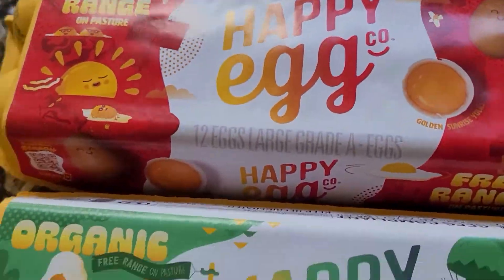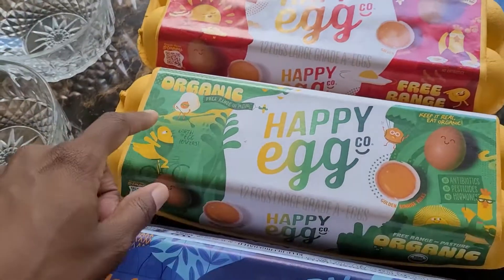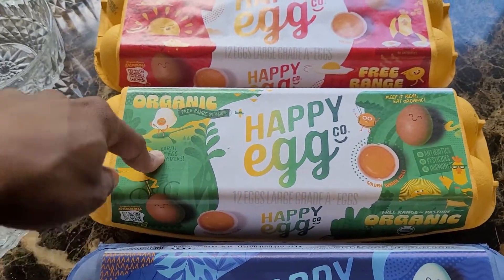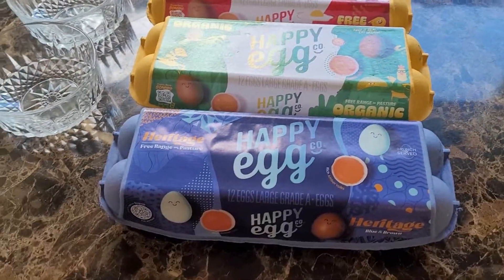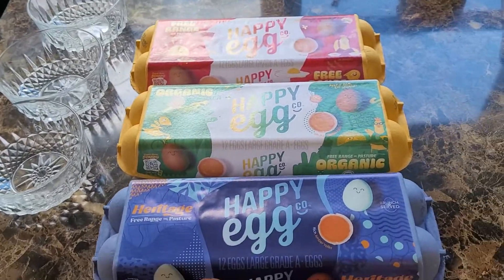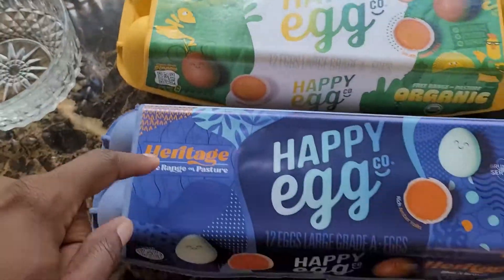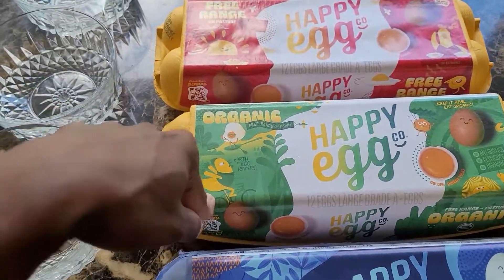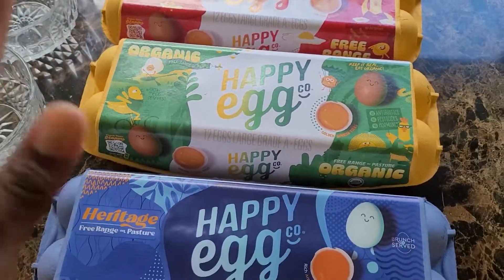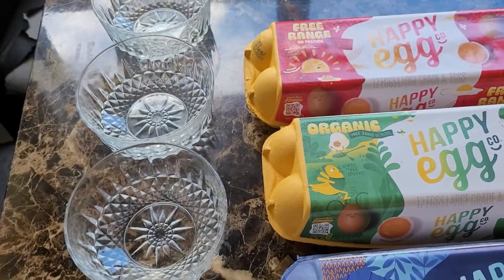Hi family, I'm doing a video on Happy Eggs. This video is not sponsored, but I've been getting this container from Walmart for quite a while. I walked into Publix and saw that Publix had a different variety — now the red package and the blue package. In Publix they also have the green package, but this is what I've been buying from Walmart. So I decided to get them, crack them open, and see what's the difference.